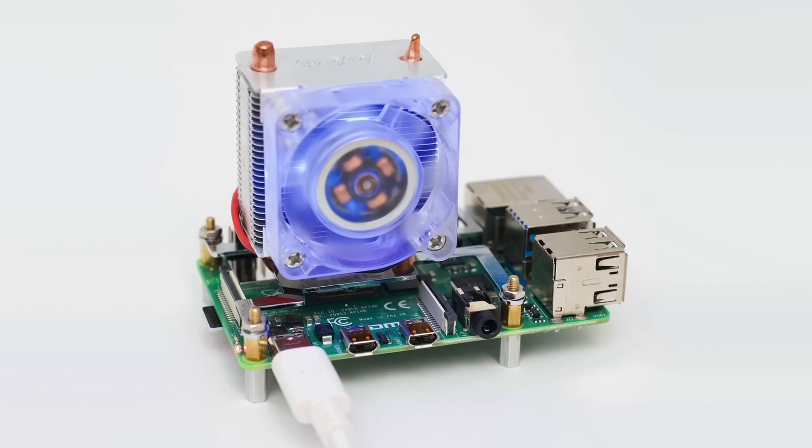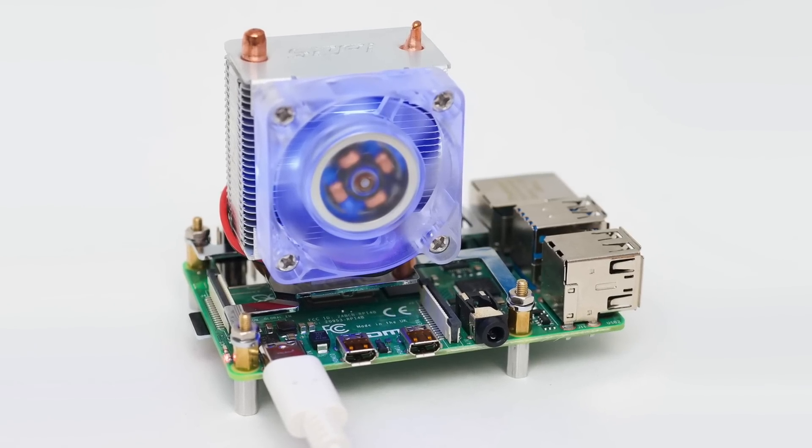I could compare the case fan to other cooling solutions I tested before to make this a longer video and make YouTube happy, but I don't think that's really that important for this fan. The case fan is built to do one thing: keep the Pi 4 from throttling when it's inside the official Pi 4 case. And it does that.